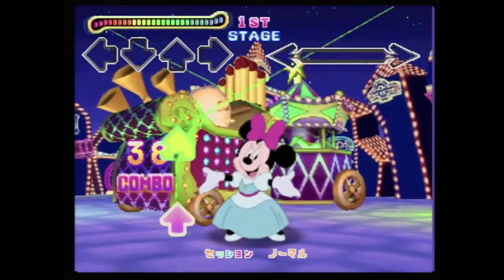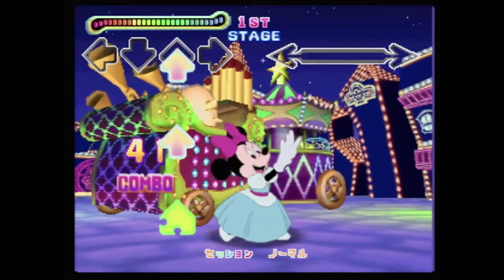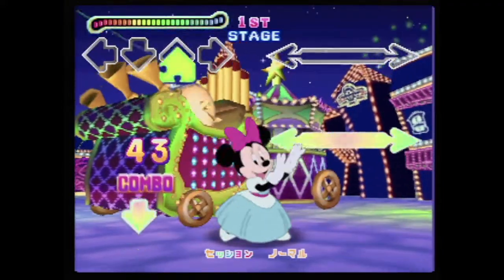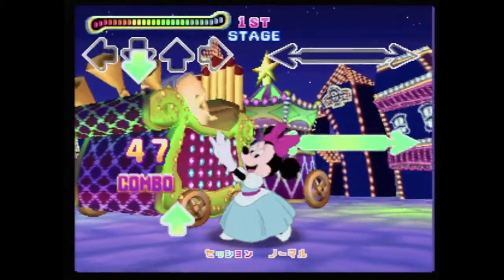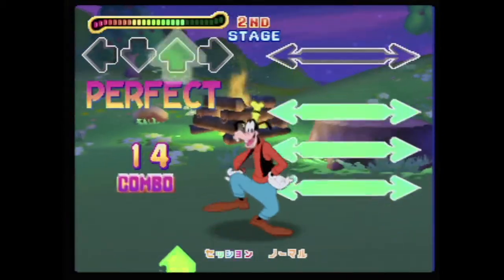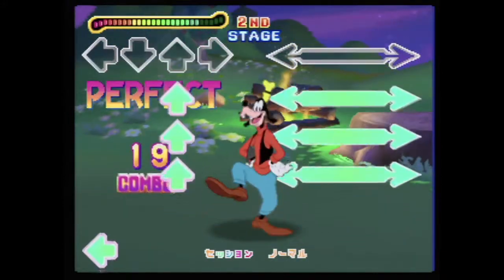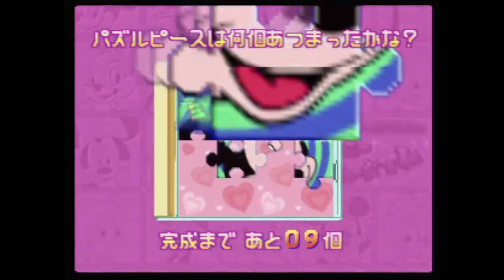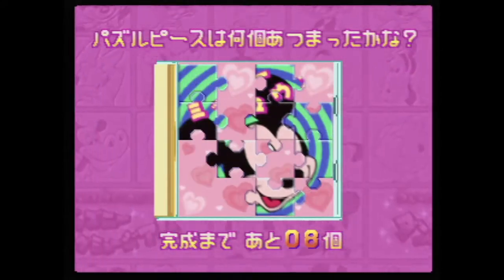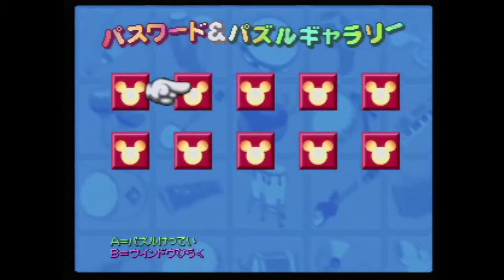Session mode is also where you'll be able to unlock in-game collectible puzzle pieces. While playing on either the normal or hard difficulty settings, puzzle pieces and special objects will occasionally be mixed in with the dance arrows. As long as you get either a perfect or great, you'll unlock that piece or object, which can later be viewed in the Password and Puzzle Gallery. There are several puzzles to unlock that you'll need to complete to unlock more songs. There are ten songs available from the start and twelve that you can unlock.